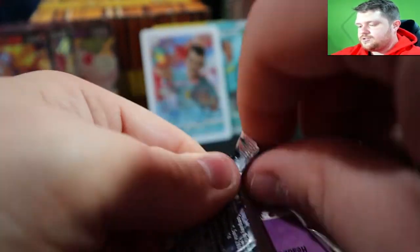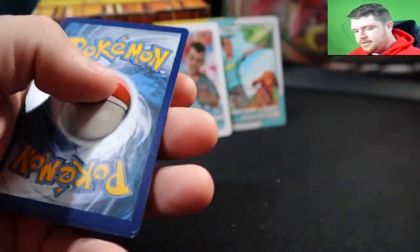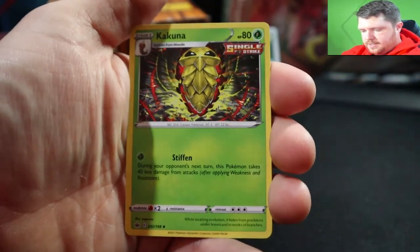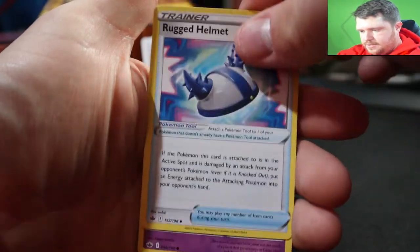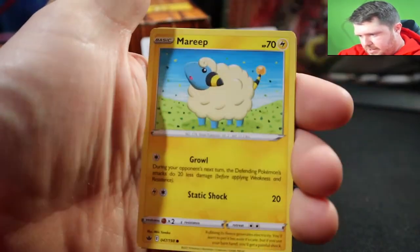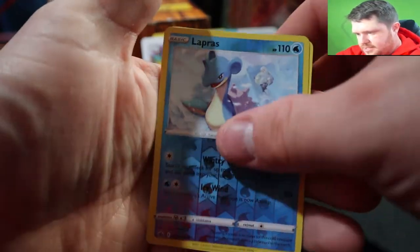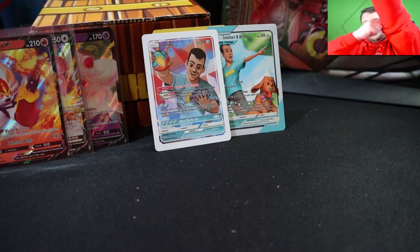Hopefully everybody's enjoying their weekend — I'm pretty sure I'll end up posting this on a Saturday. Opening the next pack: Lightning, Kakuna, Rugged Helmet, Chilling Slowpoke, Weedle with Heracross just chilling waiting to eat it probably, Ralts, reverse Lapras — nice — and a Far Fetched.